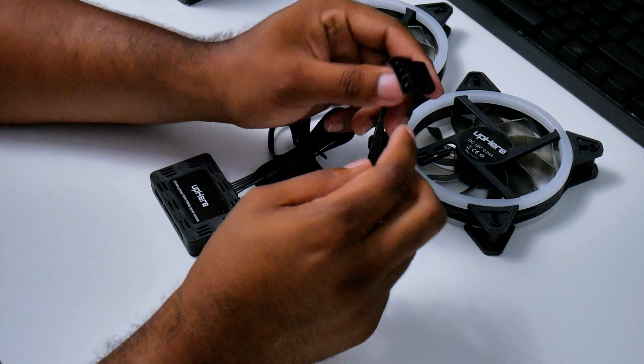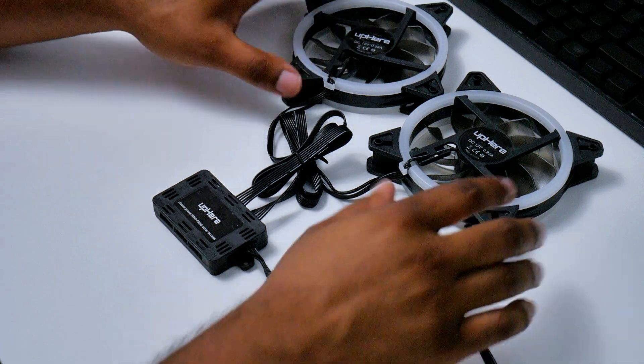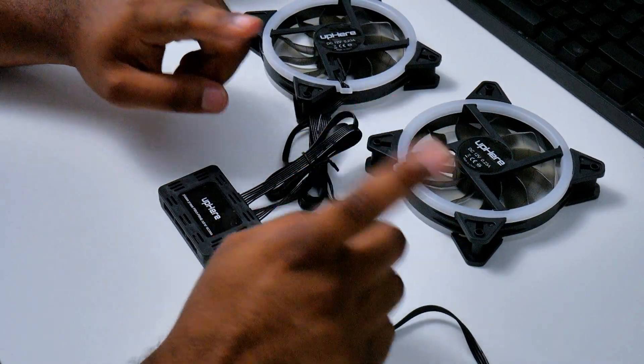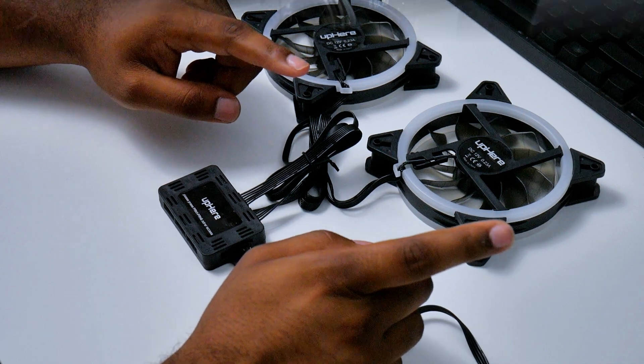This Molex cable is the one that provides power from your PSU to the fan hub, and it will power both the flashing lights and the spinning fans.